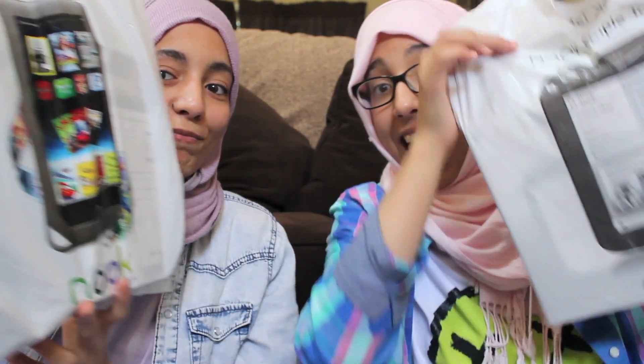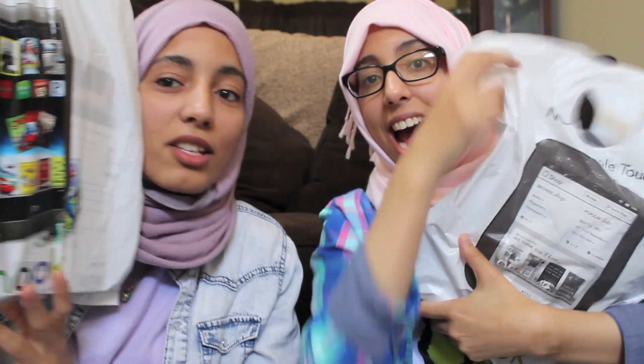Hey guys, welcome to our first unboxing video! We are in the States right now and we bought a couple of things we're really excited about. We got them from Barnes & Noble and we basically bought the same things almost — we're just going to show you guys what we bought.